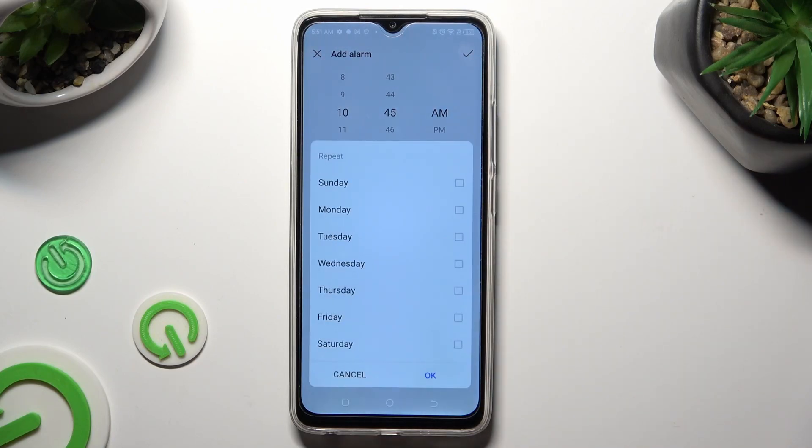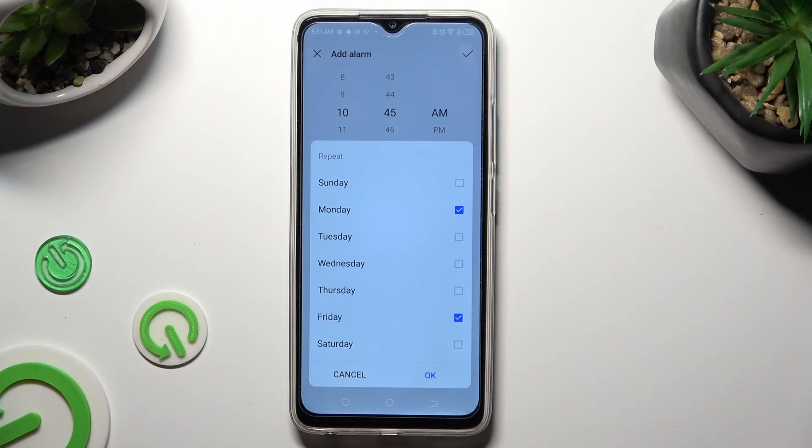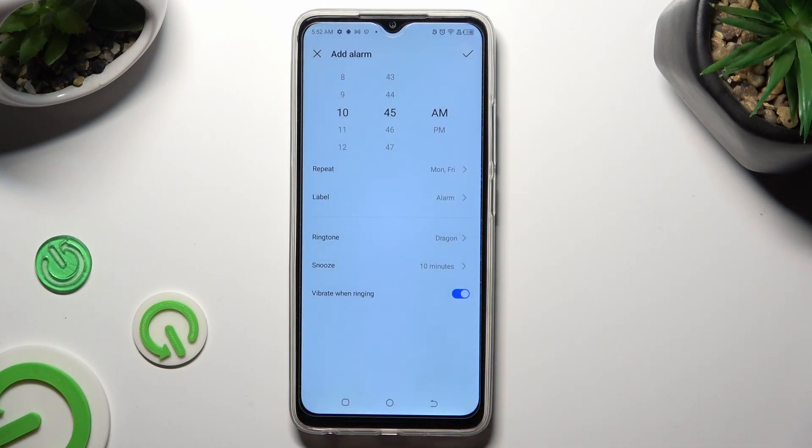Tap on the days of the week that you wish to set up — in my case, Mondays and Fridays. Then hit OK in the pop-up.